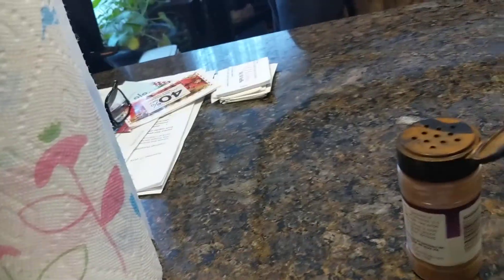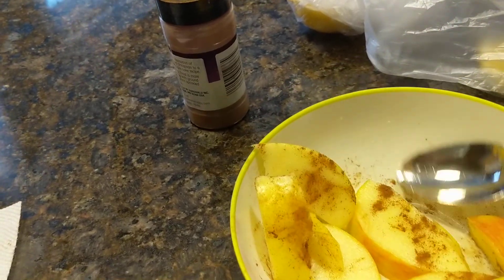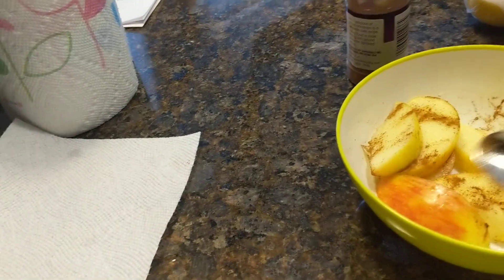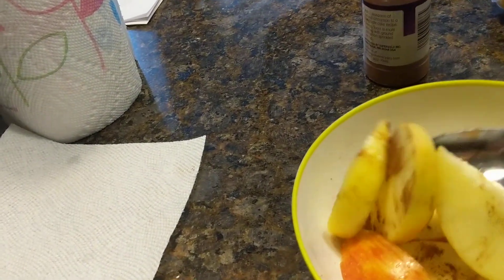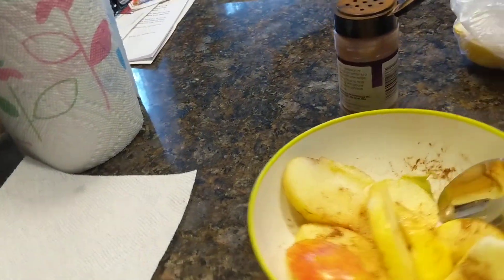Mix this around and get all the cinnamon bits.